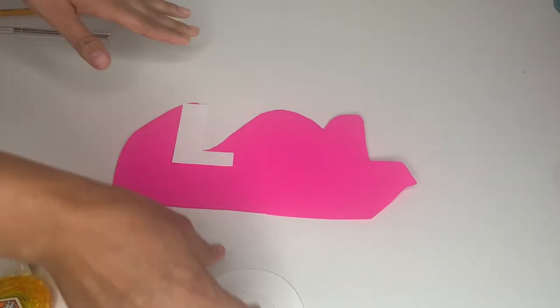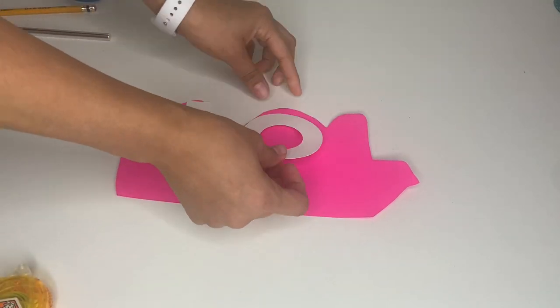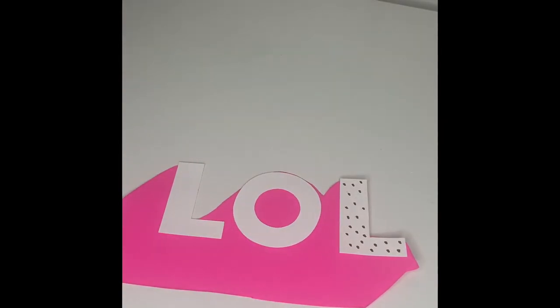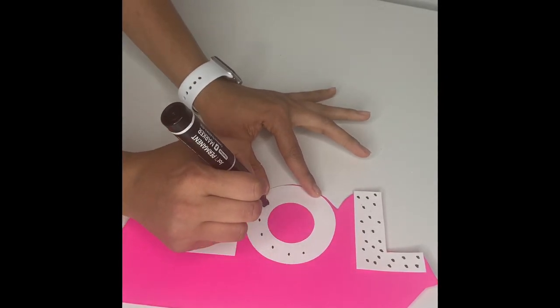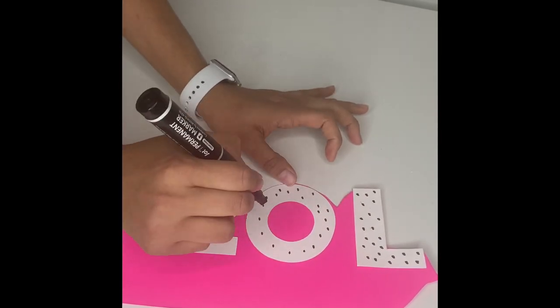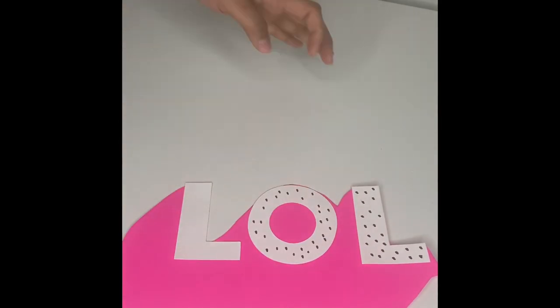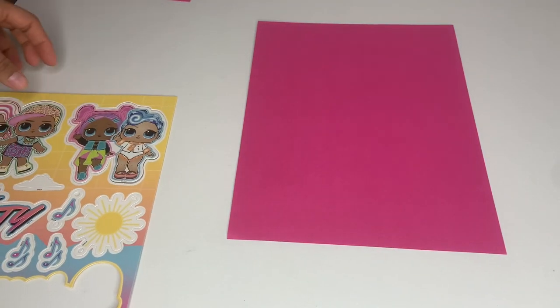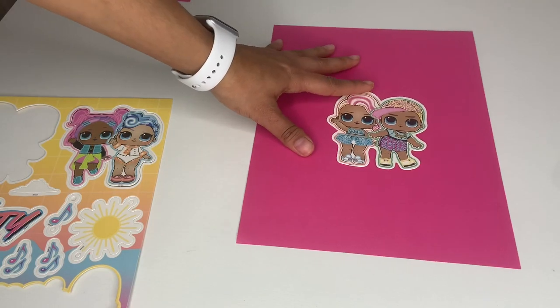Then I went ahead and used some double-sided tape and attached my letters to my sign, just like that. Then I grabbed one of these markers and I'm going to make little dots all around my letters so it comes out like a little LOL style. Then I grabbed these stickers and a piece of paper and used double-sided tape to attach it to my paper.